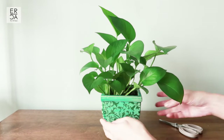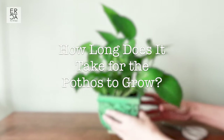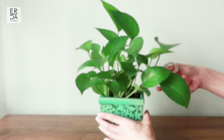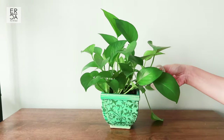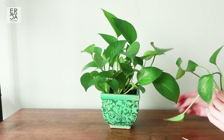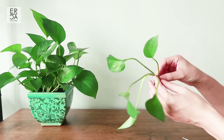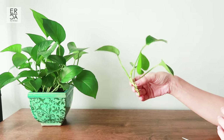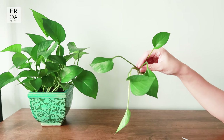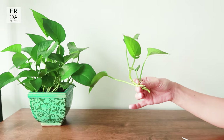How long does it take for a pothos to grow? This was a question I constantly asked myself when I was a new plant parent and extremely impatient for my pothos to grow fast. I found it really helpful to watch time-lapse or timeline videos showing progression of growth over time. So I'm going to replicate that in today's video, starting with a pothos cutting taken from one of my previous propagations.